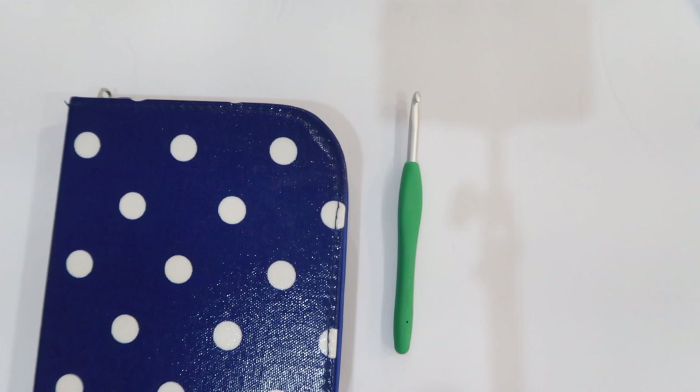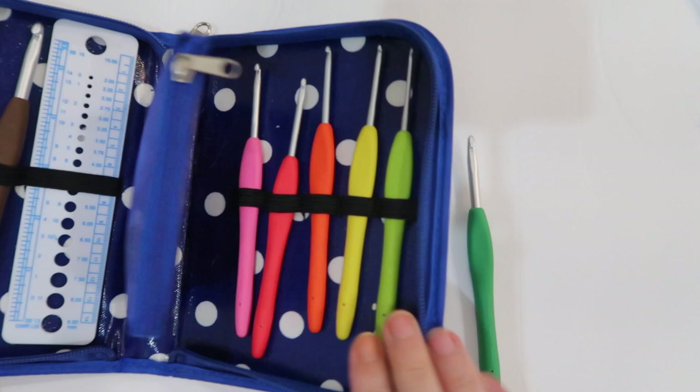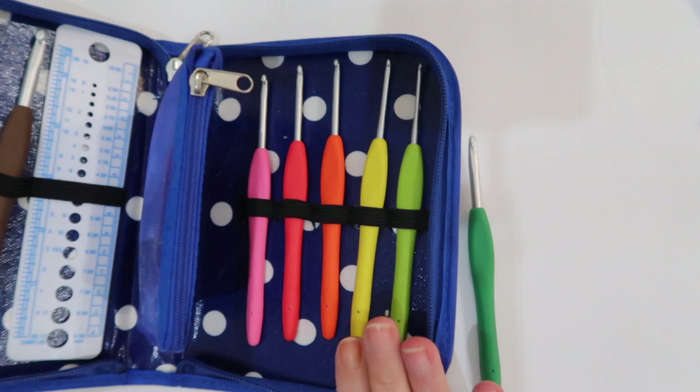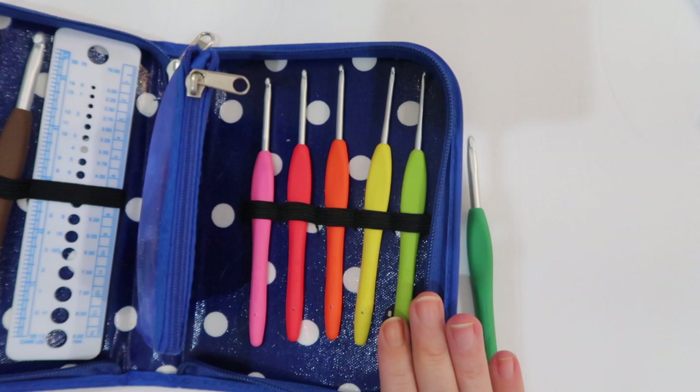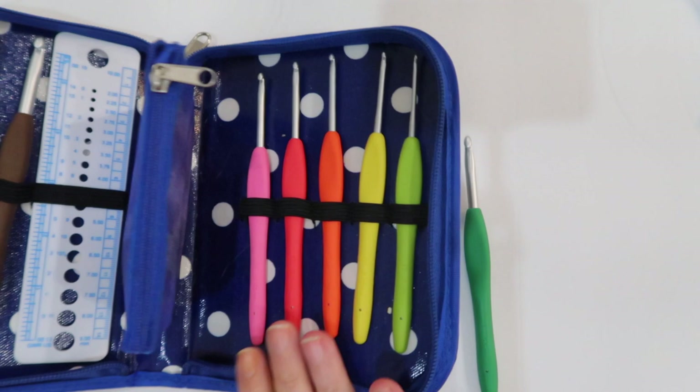The Clover hooks are all different colors. I'm showing them here in my Be Crafty case — a great case that came with its own set of ergonomic hooks, but I replaced those with my Clover hooks. If you're just starting out, it's a great thing to buy. I'll link my review above and also link the case with ergonomic hooks down below if you're interested.